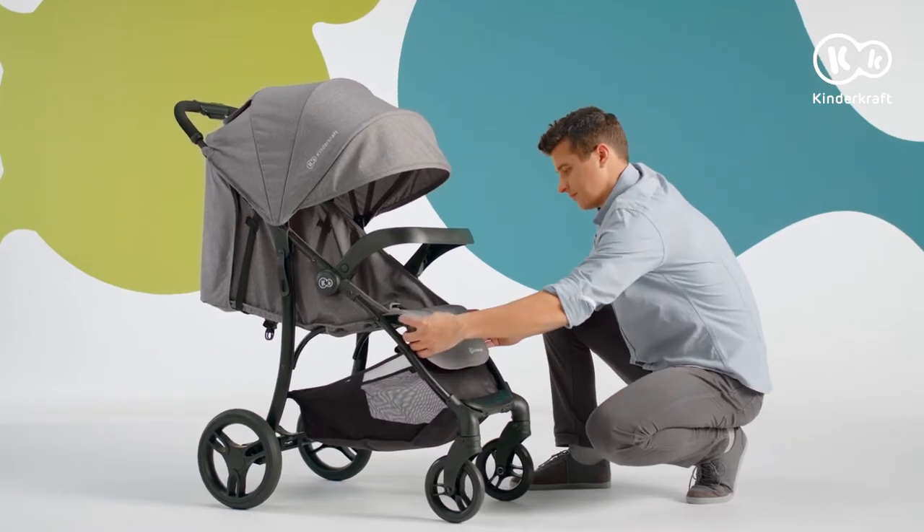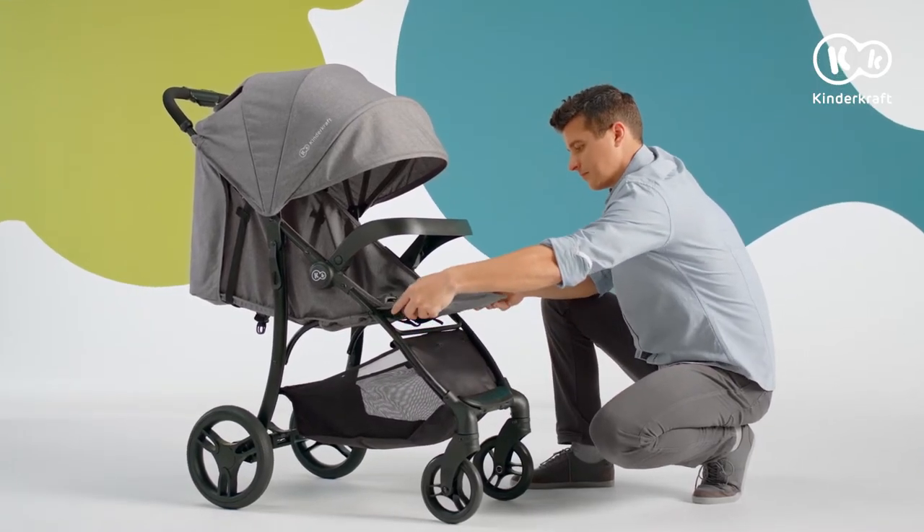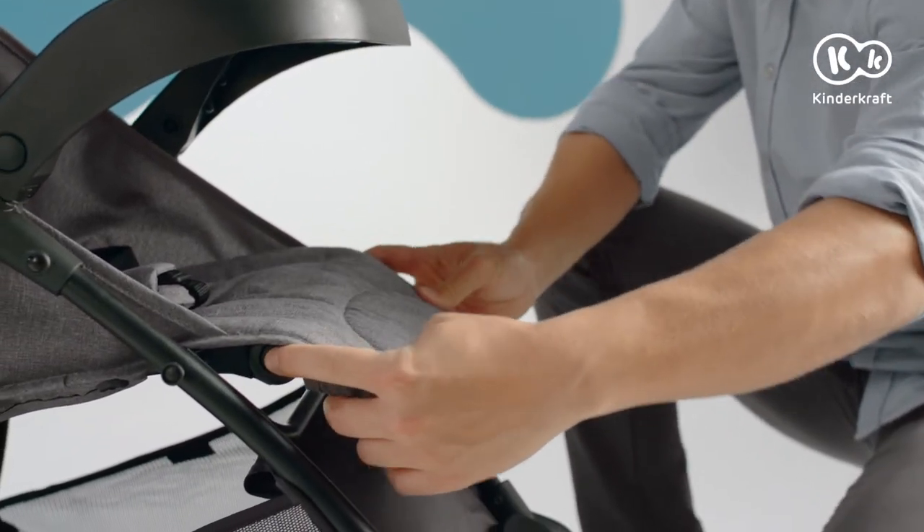The footrest has a four-step adjustment. Lower it using the buttons — hold them down and adjust the footrest to the desired position.